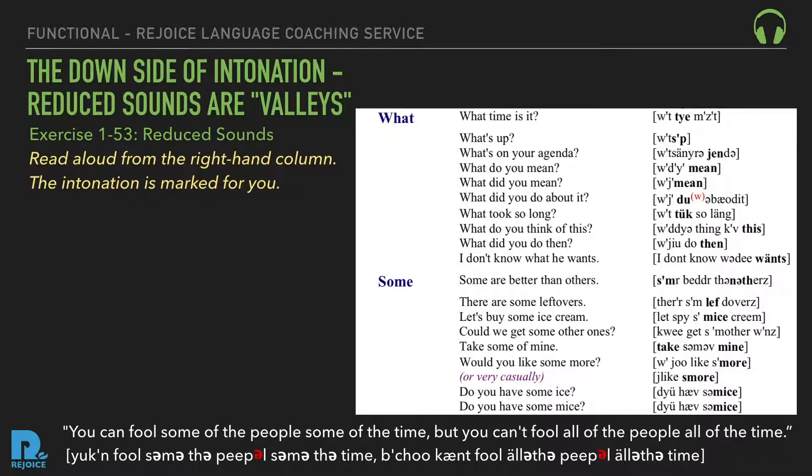Reduced 'some': Some are better than others. There are some leftovers. Let's buy some ice cream. Could we get some other ones? Take some of mine. Would you like some more? Do you have some ice?